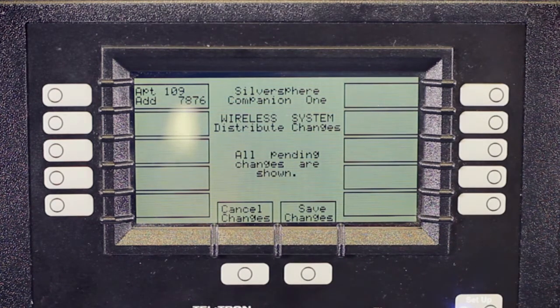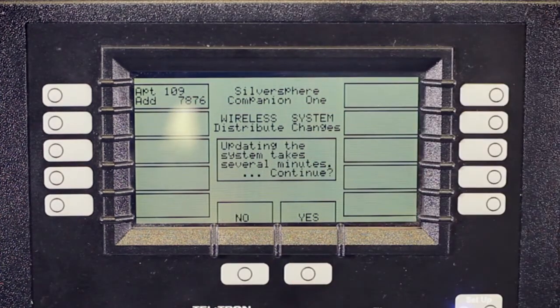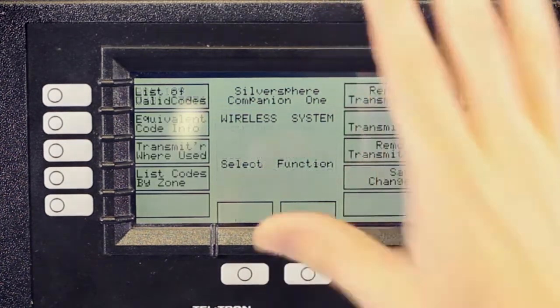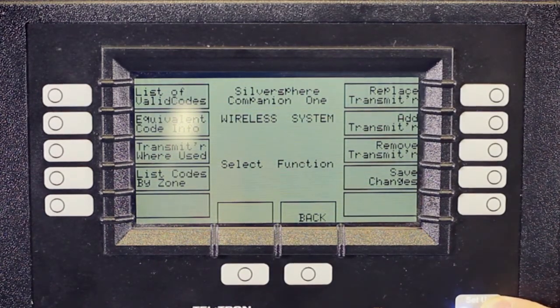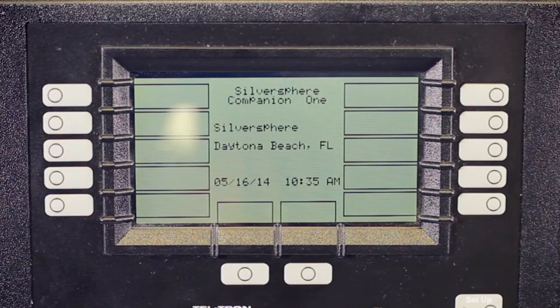If there is maybe a mistake, you can cancel those changes and start over. After pressing Save Changes, you're warned that this will take several minutes to continue. Press Yes, and it takes you back to the Wireless System page. Now press your Setup button to make sure you're done. In about two to five minutes or so, you should be able to test these devices.